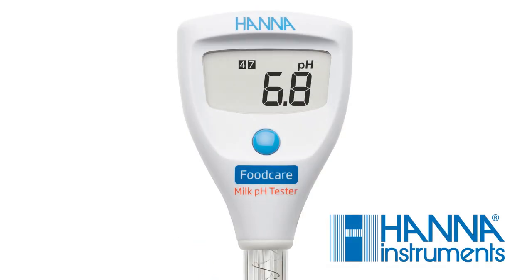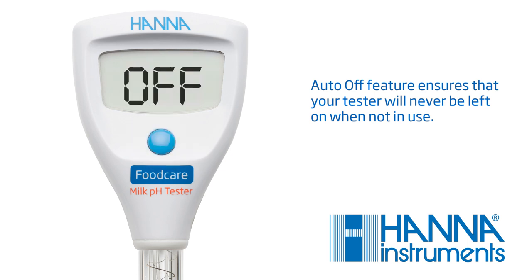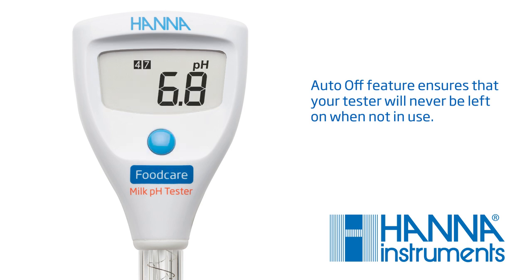Your tester comes with a selectable auto-off feature, preserving battery life and giving you peace of mind in case the tester is accidentally left on. To select your preferred setting, press and hold the button for 6 seconds. Here, you can choose a shut-off time of 8 minutes, 60 minutes, or disable the feature. When finished, hold the button for 3 seconds to return to measurement mode.